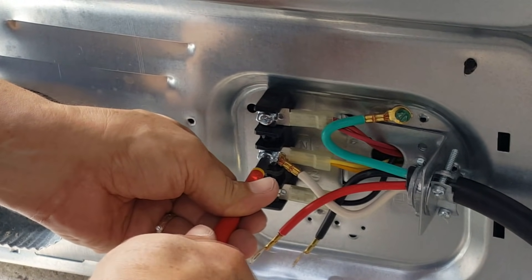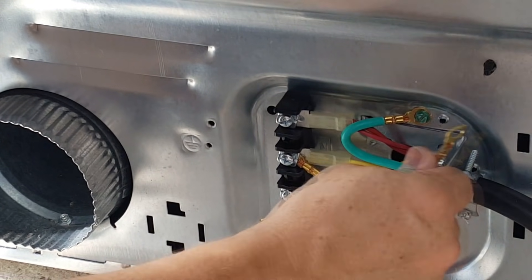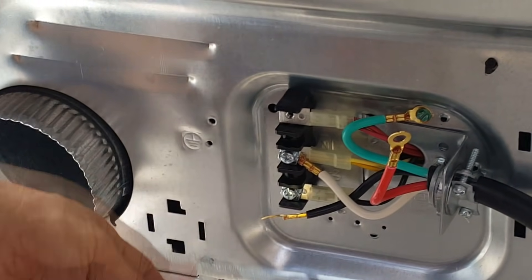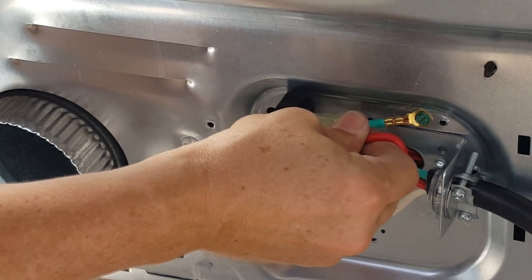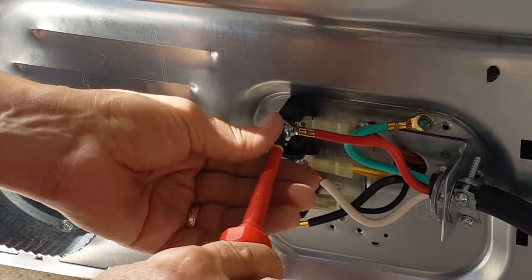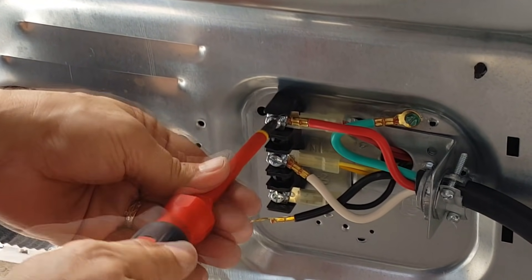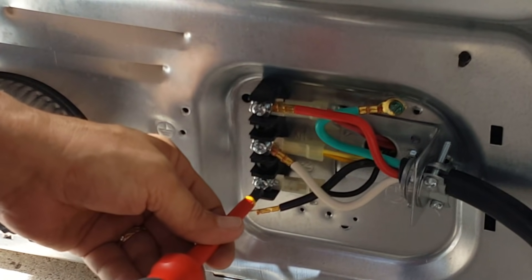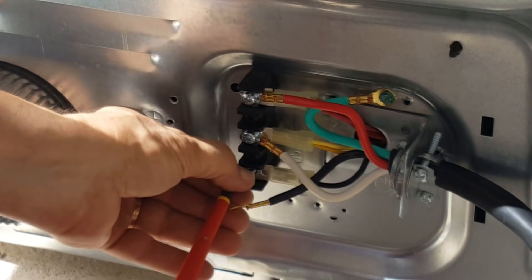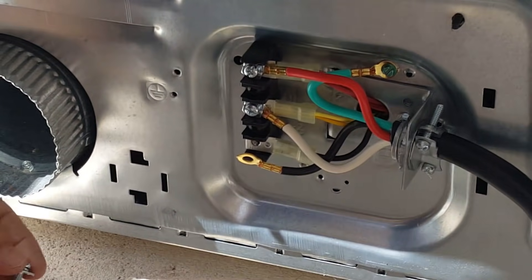Both our ground and neutral are now in. It doesn't matter which way the red and black go, but they're already color coded so I'm just going to match what's there. The red wire goes to the red terminal and the screw goes back in. The black wire goes on top with its screw.